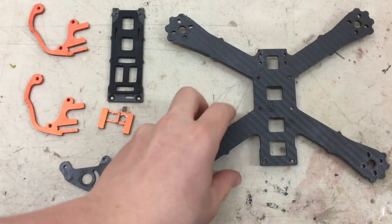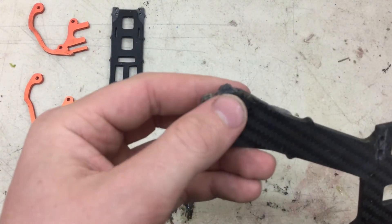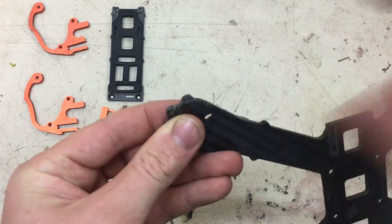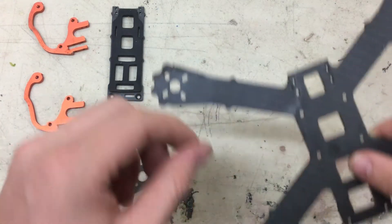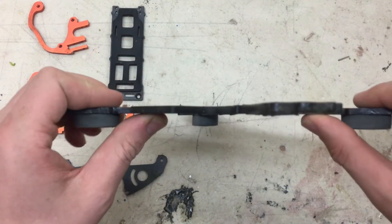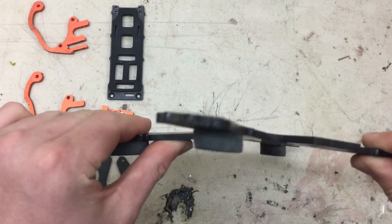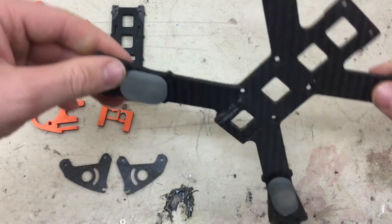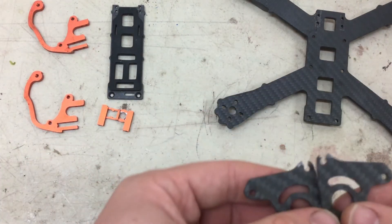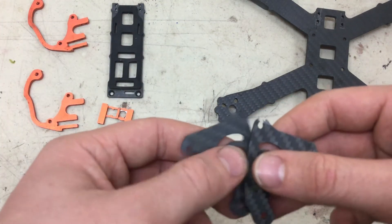So let's look at that damage. The main plate — you might be able to see — this part right here, one of those toes got pretty delaminated and nasty. But the main thing is right here — I cracked the plate. And as you can see, the screw pulled out the hole.